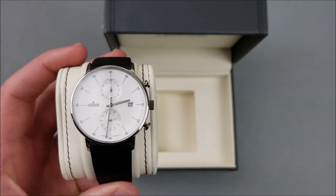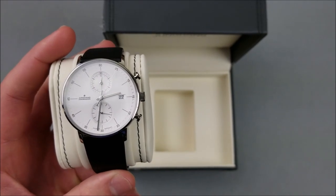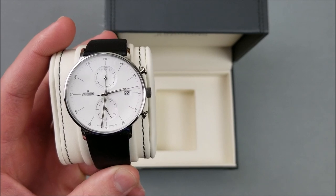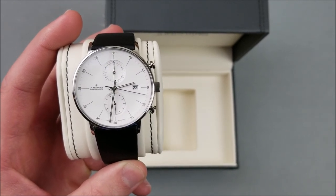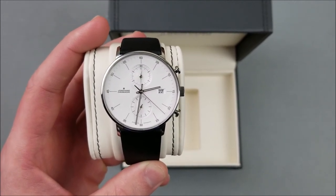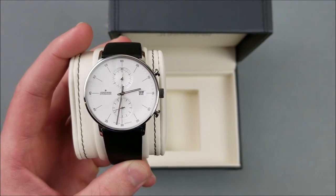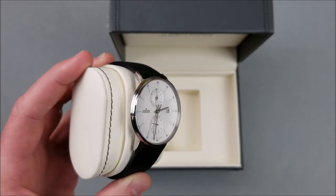Junghans makes two chronoscopes in this style: the Form C Chronoscope and the Max Bill Chronoscope. The difference in price is significant. The Max Bill is an automatic and runs anywhere from $800 to $1,200 plus. This one is $350 to $500 because it's quartz, not automatic. So $350 to $500 is really getting to the top of what you'd expect to pay for a quartz movement.